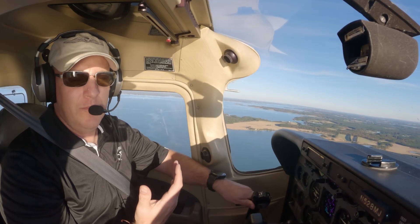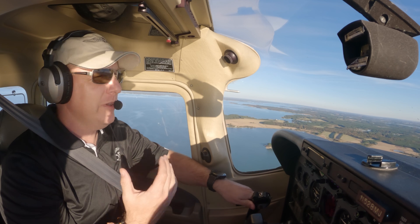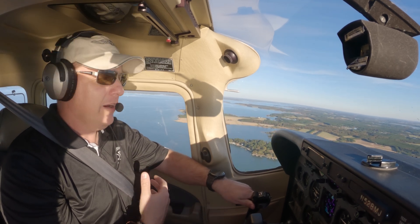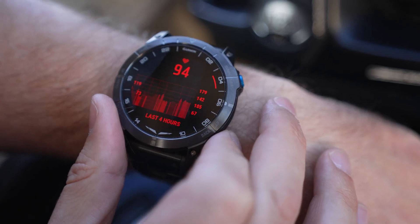I use Garmin's lower-end watch and I really like it, so I was excited to try out this new flagship model. It goes for about $1,400 and has a number of new features.